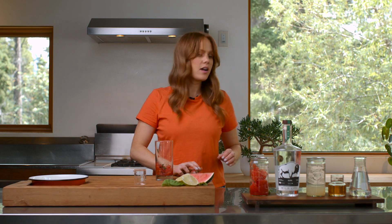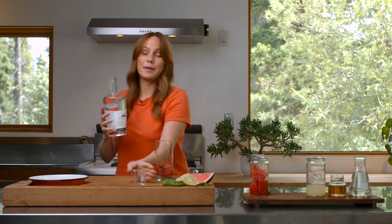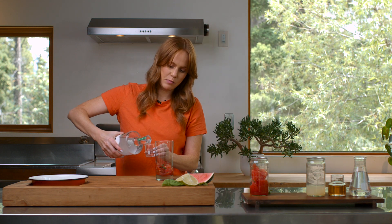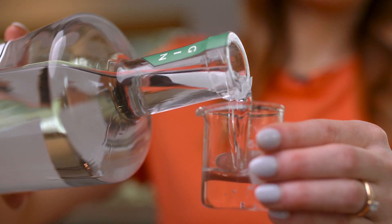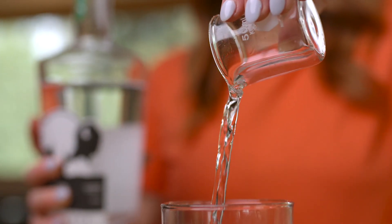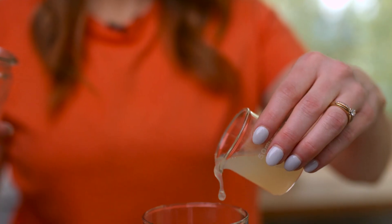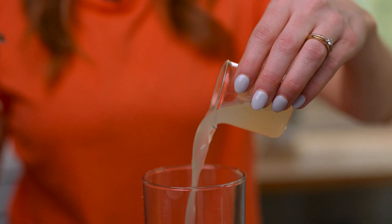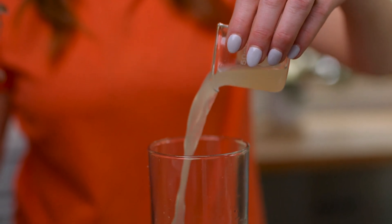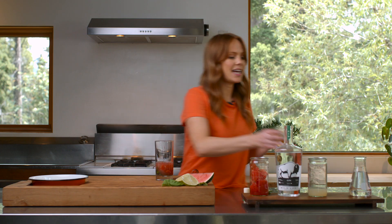It's gonna break up the watermelon and release the flavors of the basil. Looks good. From there I'm gonna go in with my gin — the Wildlife Gin — and I'm gonna make it a double, two ounces today, but up to you. You could also make this virgin if you wanted to. So two ounces of gin goes in, and then one full ounce of fresh lime juice to make it nice and bright and citrusy. Depending on how sweet you like it, I'm gonna go in with one ounce of simple syrup — of course if you like it less sweet you can add less.